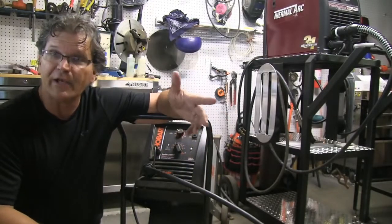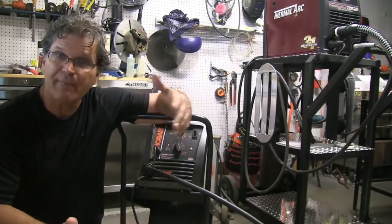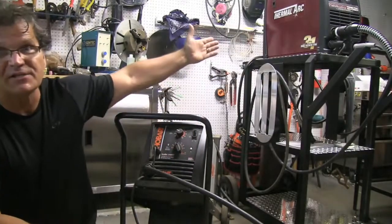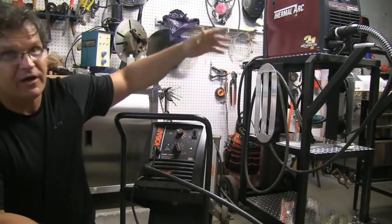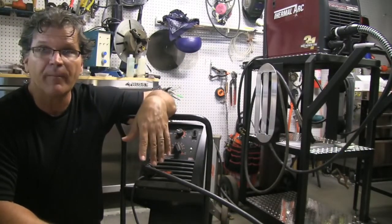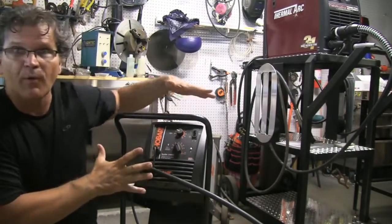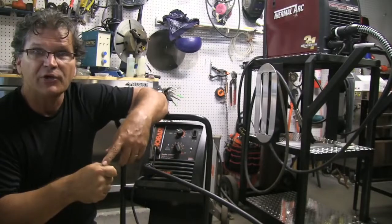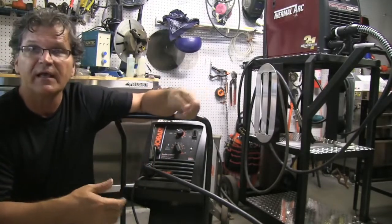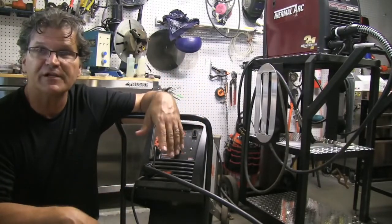All I've got to do is measure wire feed speed, and it's pretty accurate because rulers and tape measures don't need to be calibrated and they don't lie. Digital readouts on machines — sometimes like this Thermal Arc here — they can be off 10, 20, 30 percent sometimes. Typically when you hit a trigger on a simple welder like this, you press the trigger and count off six seconds or use a stopwatch, then you measure it. It is what it is — add a zero and that's your inches per minute of wire feed speed.